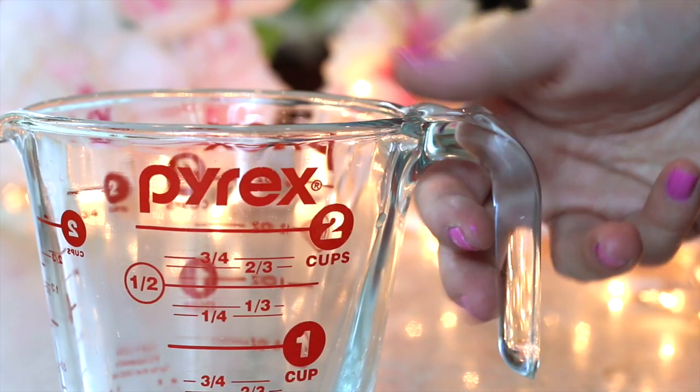The first order of business is gathering some of your supplies. First you need a heat-safe jar. I prefer one of these measuring cups because it has a little spout that makes pouring your product a million times easier. So this is what I would recommend, but if you don't have access to one of these, just find something that you know to be very, very heat-safe.